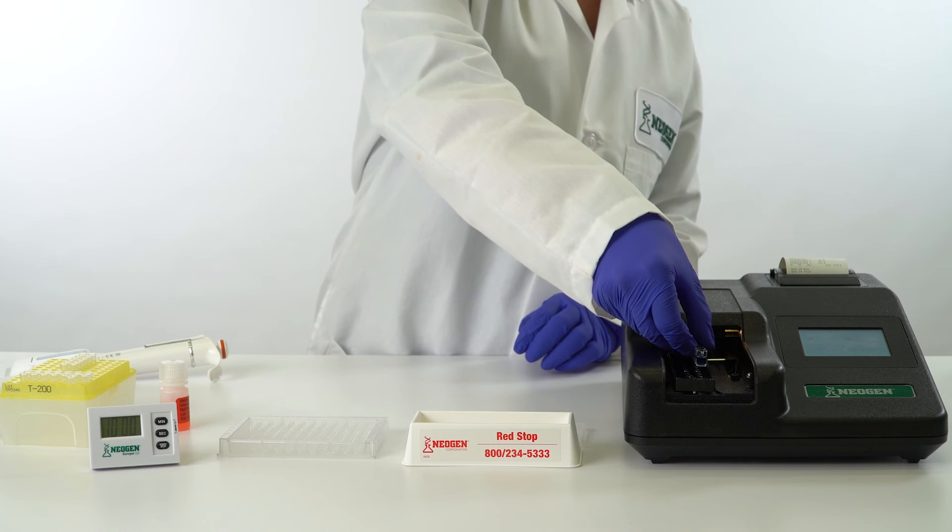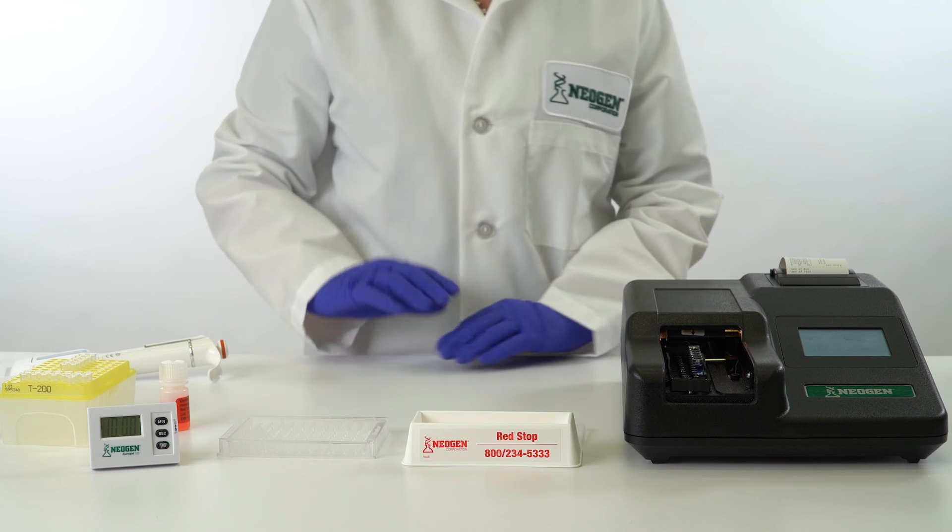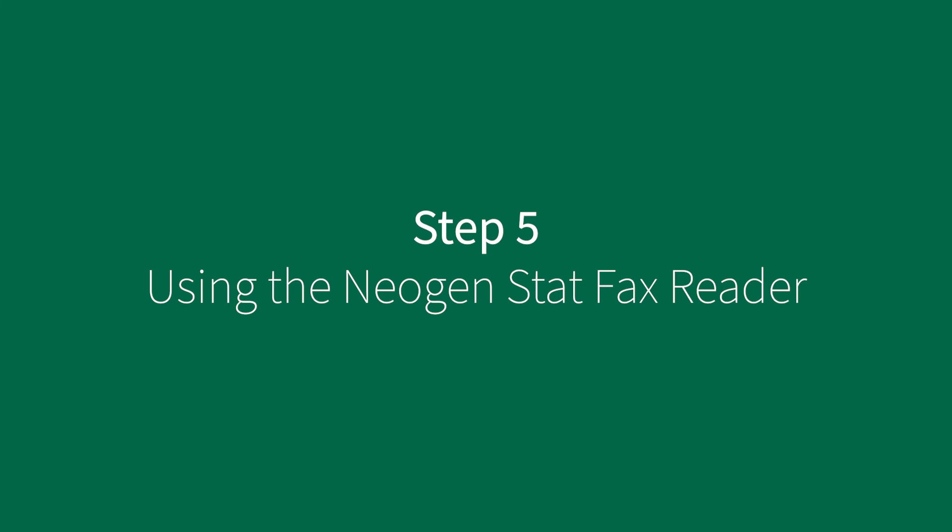Transfer wells to the far right slot on the Neogen StatFacts reader. Results should be read within 20 minutes of adding the red stop solution. If you are not using the Neogen StatFacts reader — which is pre-programmed with these assays — you will need an equivalent strip or plate reader with a 650 nanometer filter and the Neogen Veritox software.